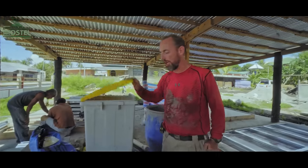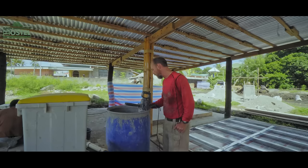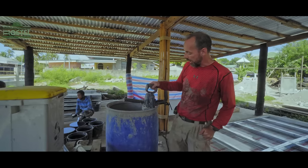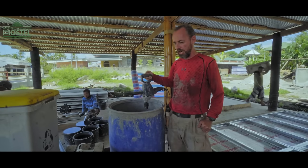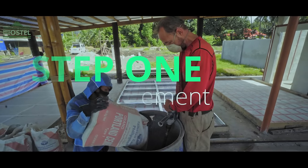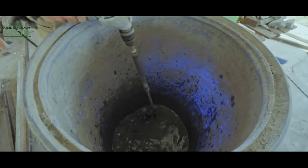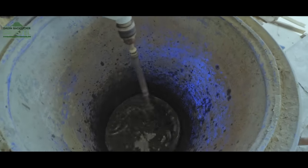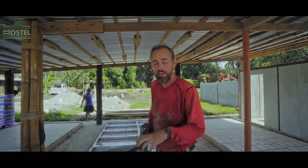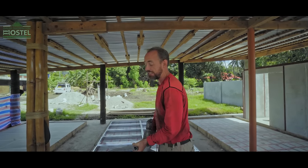My mix is all good to go, which I'll explain in another video. My slurry water is all measured and in, which again I'll explain in another video, and I've got my drill ready to go. I've got my cement in there now, mixed up really well — it's not going to leave any lumps or clumps in the bottom — and now we're going to put in the sand.